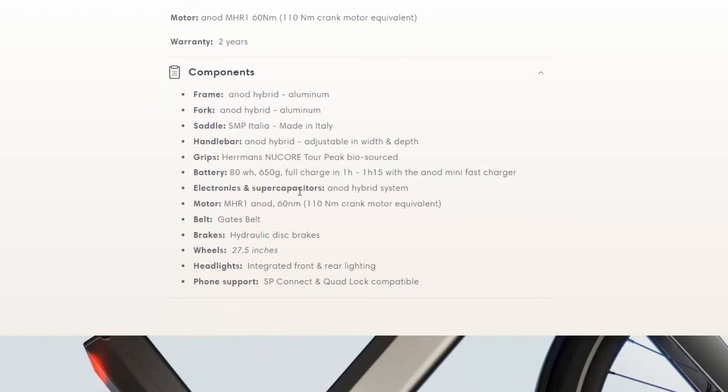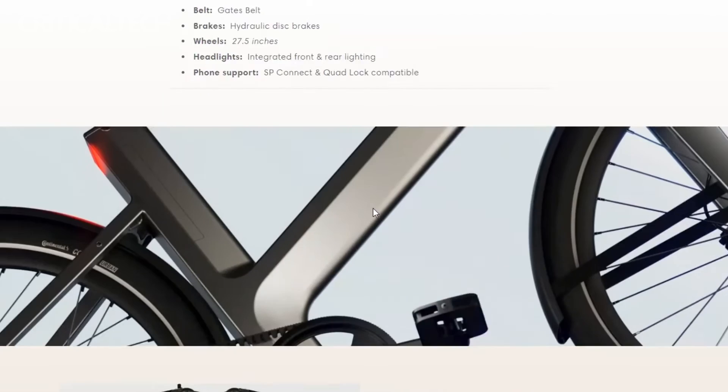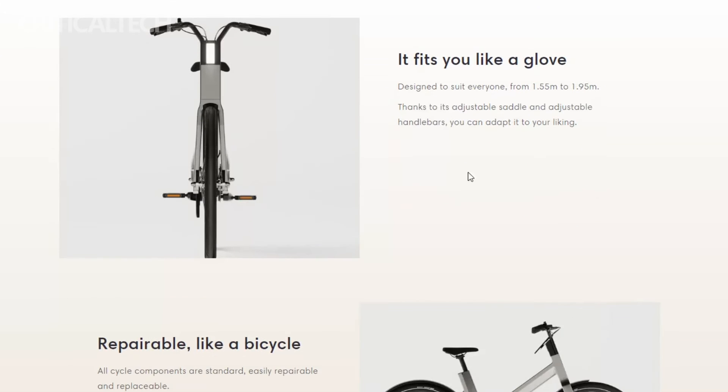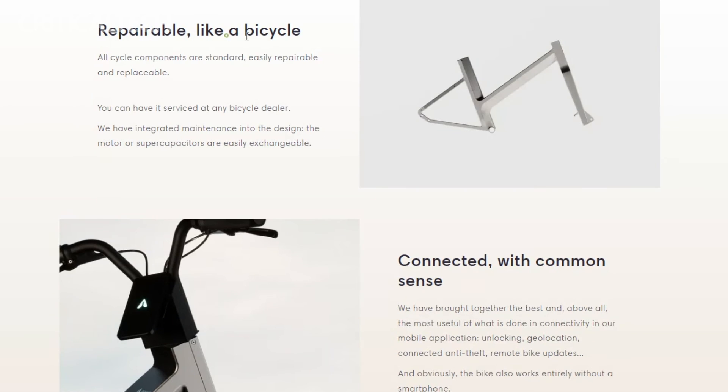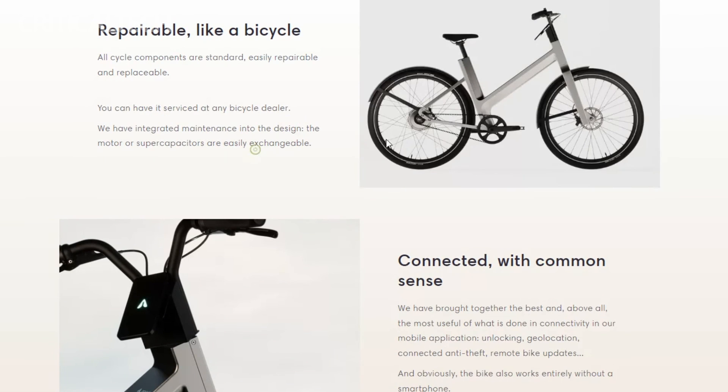For urban riders always on the move, the hybrid e-bike goes the extra mile with added accessories like mudguards and a kickstand, enhancing the overall urban riding experience. Anod's commitment to sustainability and practicality, combined with cutting-edge technology, makes the hybrid e-bike a standout choice in the ever-evolving world of electric bicycles.